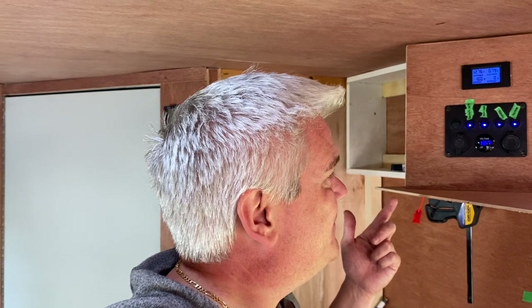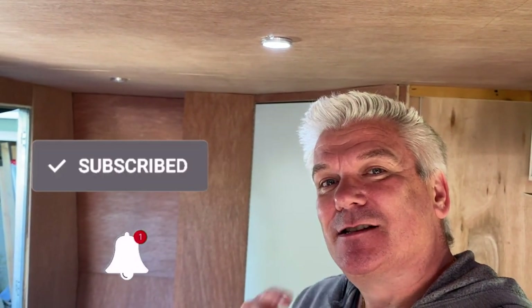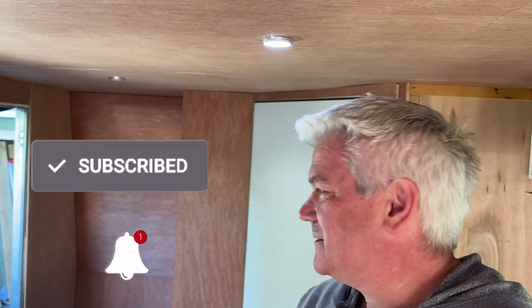Guys, if you like videos like this, please smash that thumbs up. Don't forget to subscribe and ding that notification bell so you'll be notified when the next video goes out. We have so much more to do — more awesome wiring, electronics, and techno stuff on this tiny home. We will see you in the next upload.